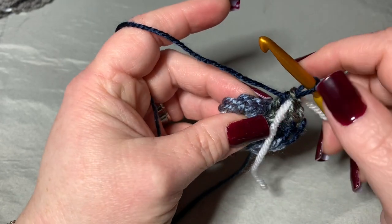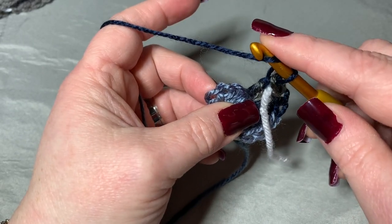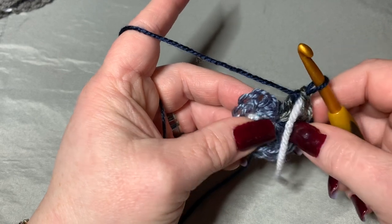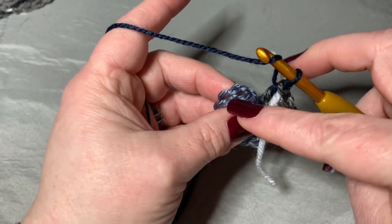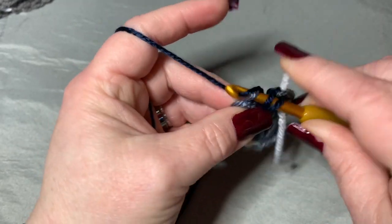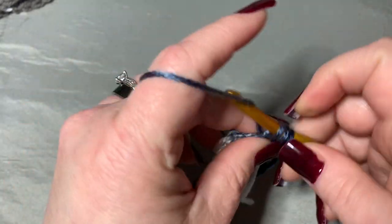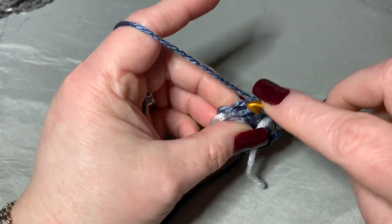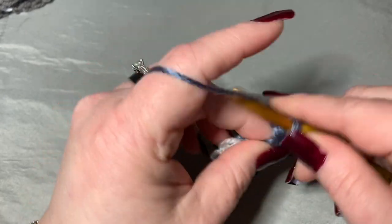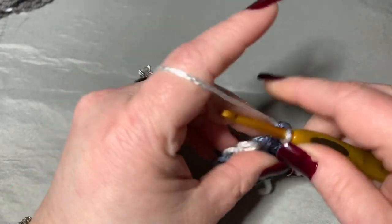We're going to work into the top of that chain of three in the back loop only, and we're going to put two double crochets in each stitch all the way around in the back loop only. So right here in the top of that chain of three, working through the back loop only, put two double crochets — one and two. Continue in each stitch around in the back loop only. You should have a count of 24.